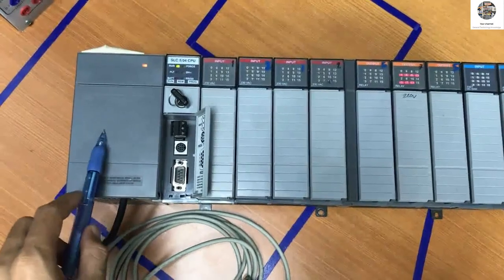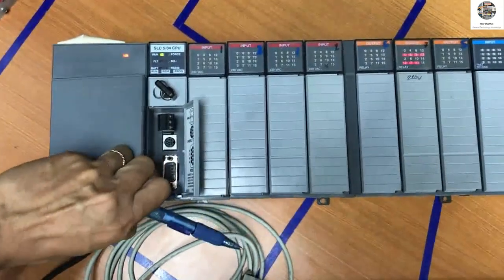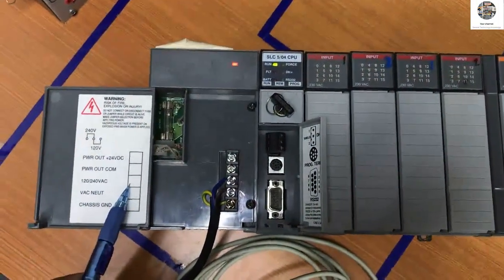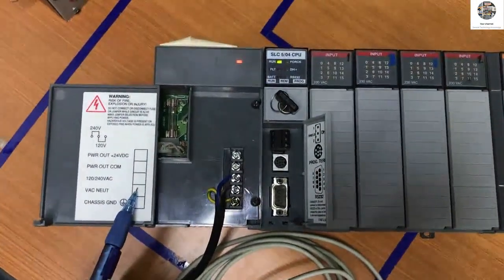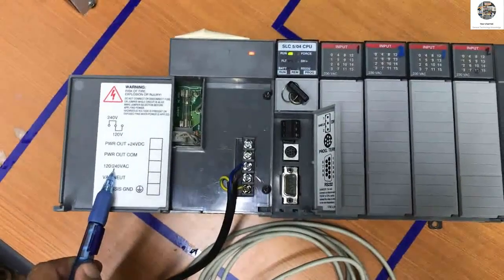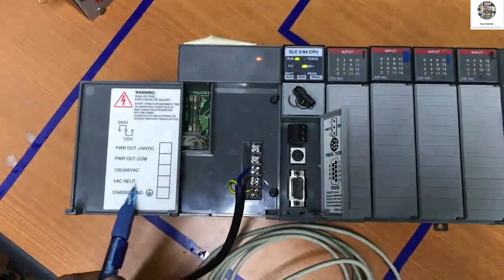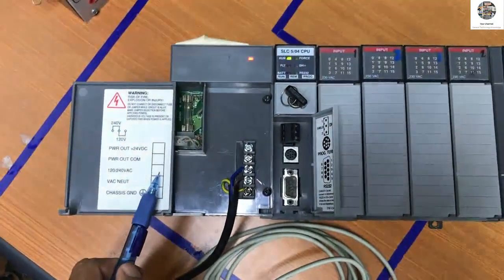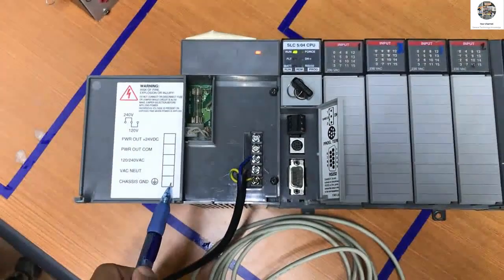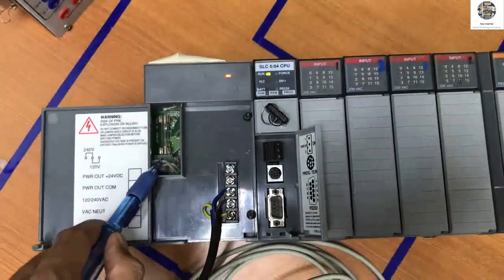This one we call the power supply, and inside the power supply it has terminals. These three terminals are the supply — it takes from 120 to 240 volt AC. This is the neutral line, and this is the L1 line.